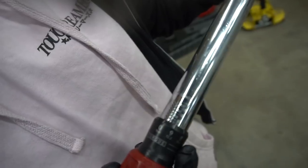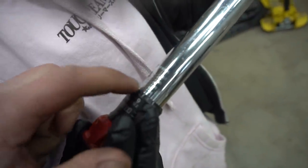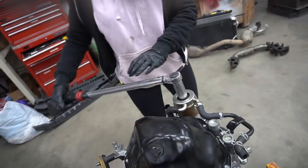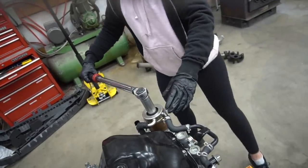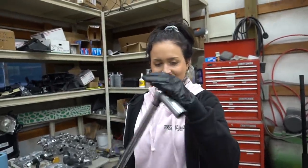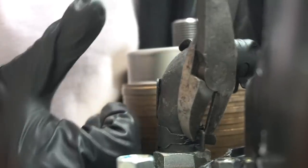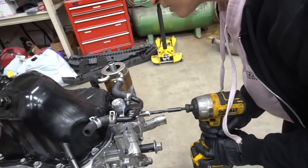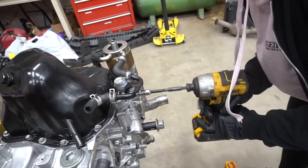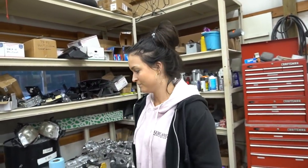Devon teaches me how to use the torque wrench — the zero lines up and you set it to your spec, like 20 or 40 foot-pounds. Torque it until it clicks — done. Then crank it to the bottom. Perfect. Now we're done with the bottom end — the pan is sealed and we're good to go. Time for the heads, the exciting part.